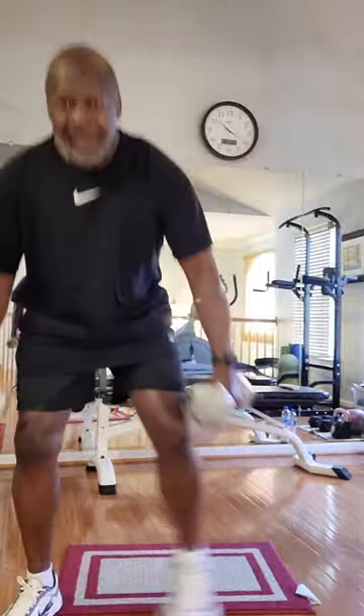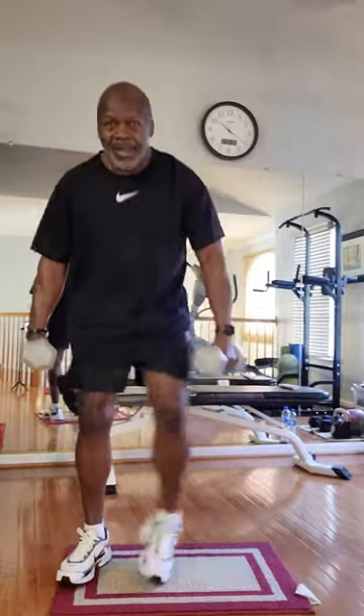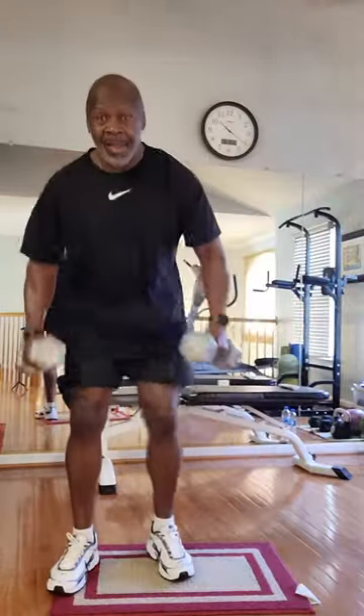One, two, three, four. One, two, three, five. One, two, three, six. One, two, three, seven. One, two, three, eight. One, two, three, nine. One, two, three, eight. Okay.